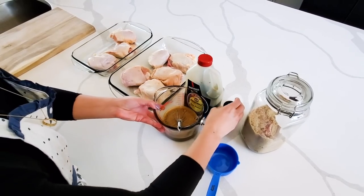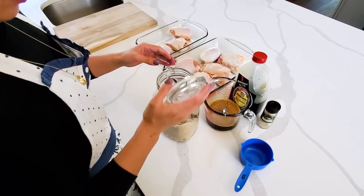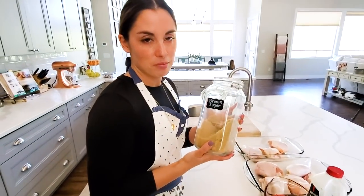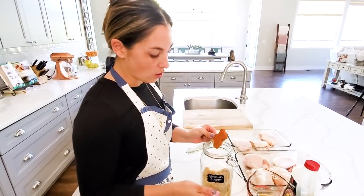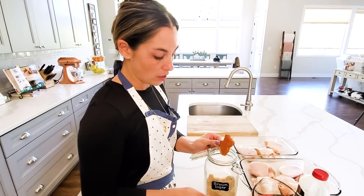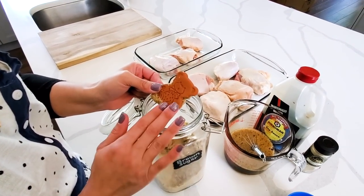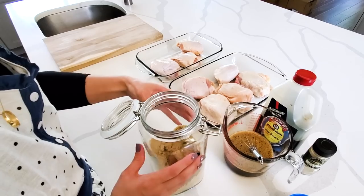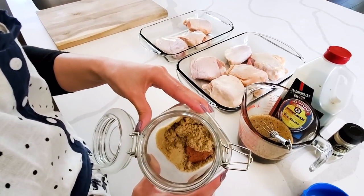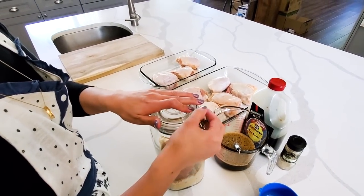Let's talk about brown sugar for a second. If you've ever struggled with your brown sugar being very hard and clumpy after it's been left for a while, I found a really helpful resource called the brown sugar bear — you can find it on Amazon, I'll put a link in the description. It's a little teddy bear that you soak in water and then place directly on top of your brown sugar so it doesn't clump or get hard in the container. I love it — it's really affordable and it actually works.